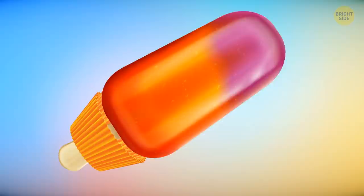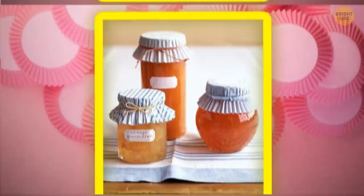Make a hole in the bottom of a muffin wrapper and slide the end of your popsicle stick through it — the muffin liner will serve as a drip catcher. You can also use a muffin wrapper to cover small jars: top it with a pretty ribbon and you've got a great gift at the ready.